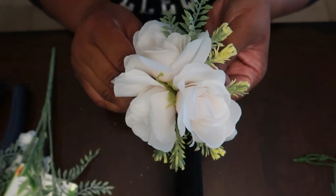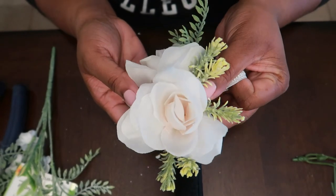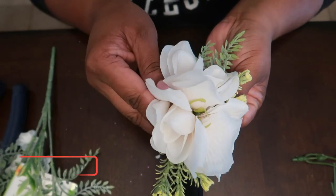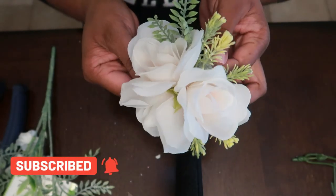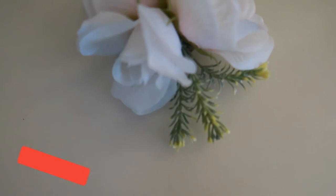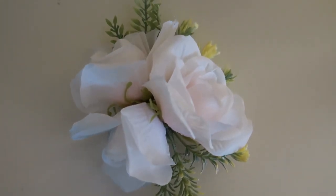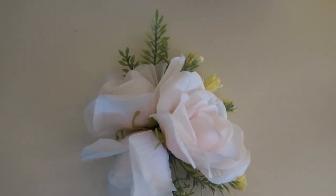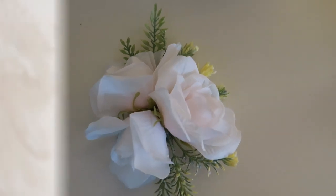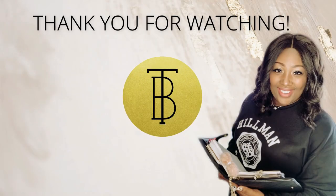I hope that you liked this video and this is something you can do for a special occasion coming up. Please like the video and subscribe if you have not — I would really appreciate it. Click the notification bell to be notified of upcoming videos. Thank you so much for watching and until next time, have a great day.